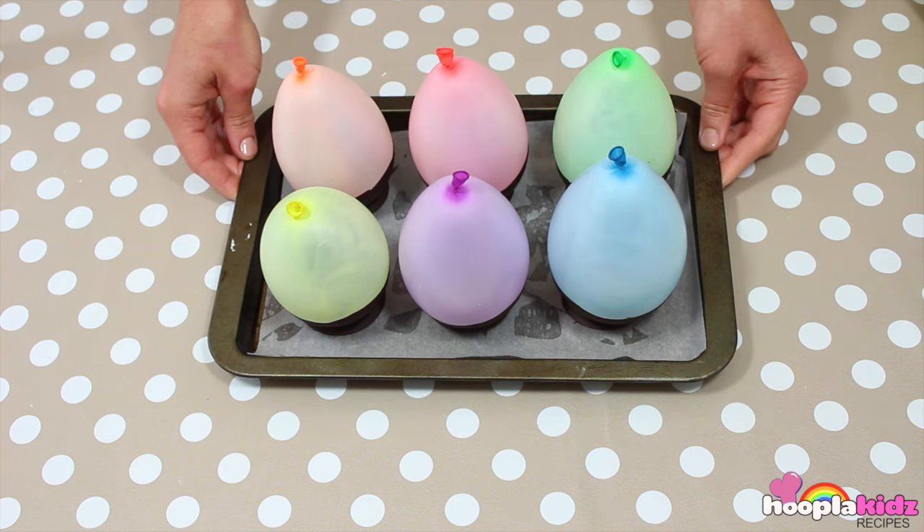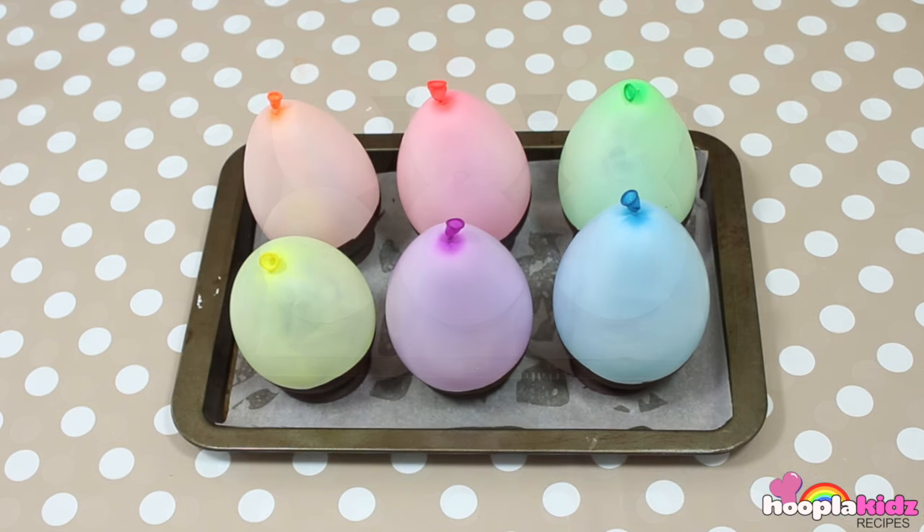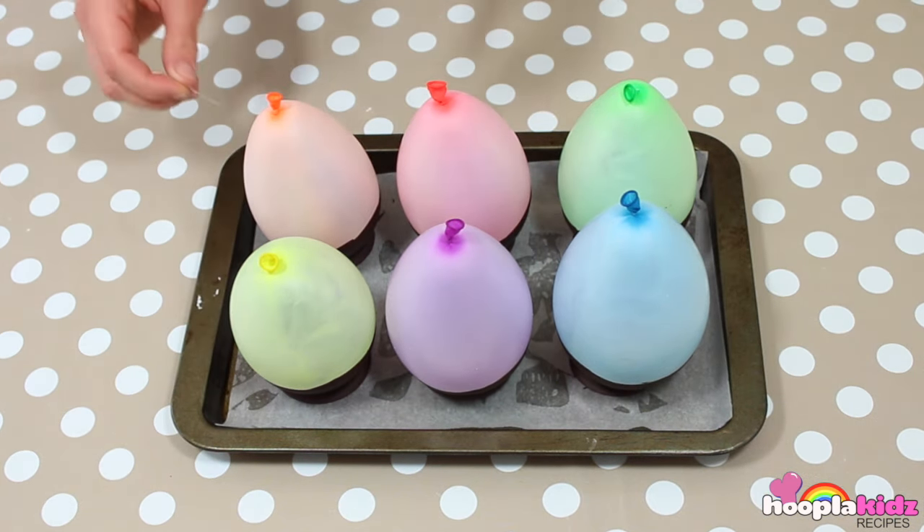We now want to put our tray into the fridge for two hours. And we're nearly there — pop the balloons using a pin.